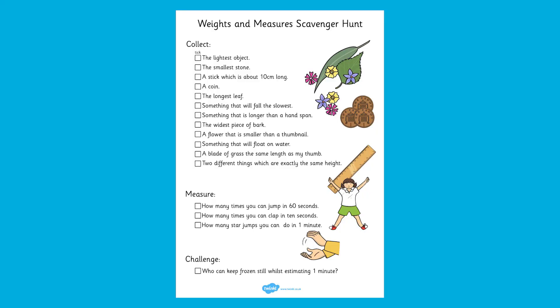Children could use this checklist to go on a scavenger hunt for items around their home or school. This can give them the chance to compare weight as well as other types of measurement like height or length.